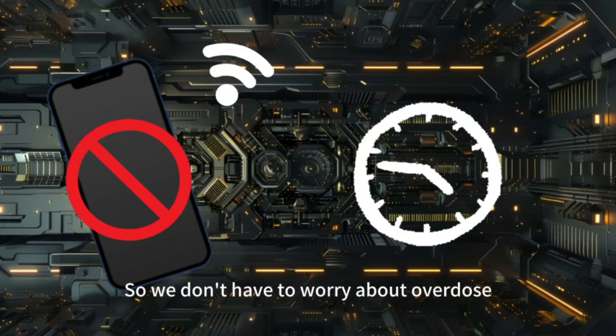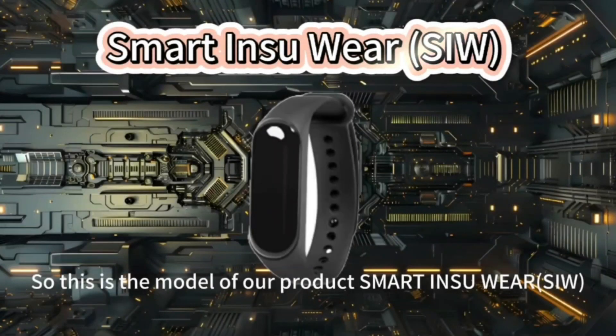So we don't have to worry about overdose. This is the model of our product, Smart Insure Wear.